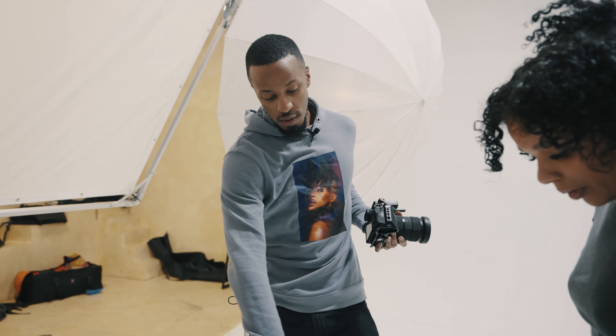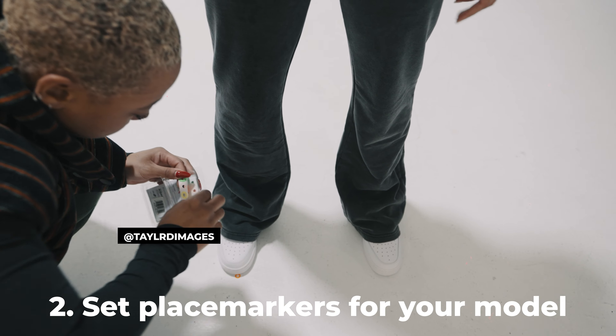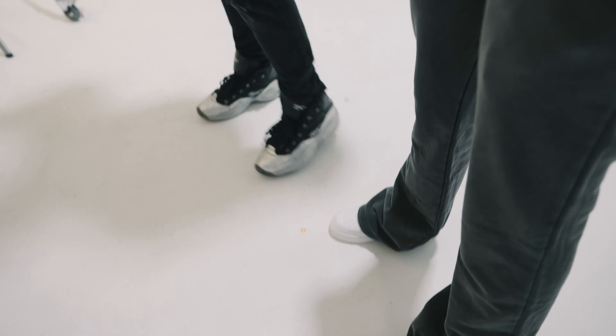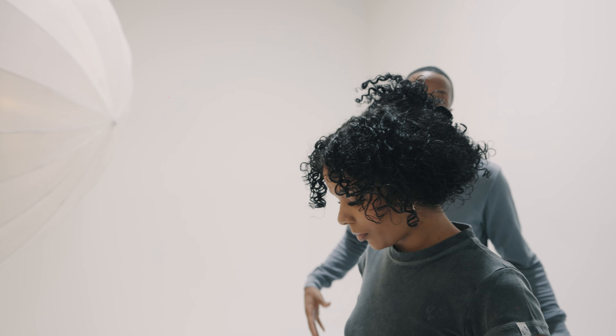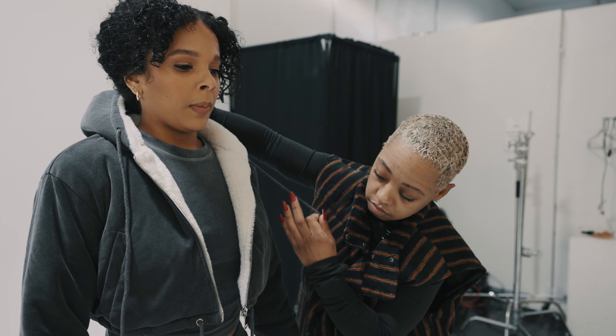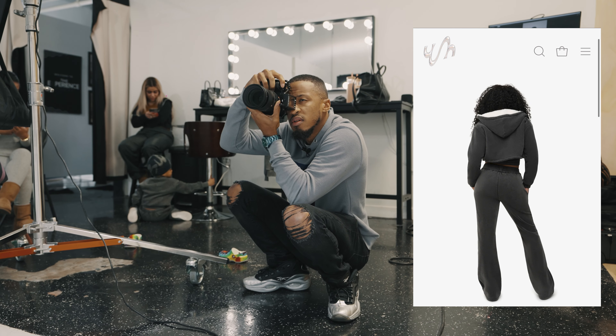Your second tip: once you've got your lighting settings perfect and your model or subject is in a certain area, you're gonna want to set markers so they're in the same spot each time. If you have perfect settings for your model right here and in the next shot she steps back, your pictures aren't going to be the same — you're gonna have inconsistent results.